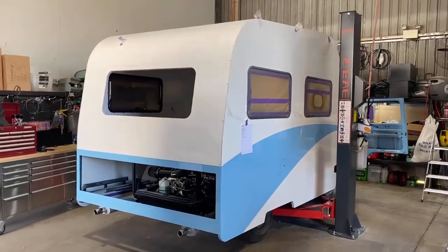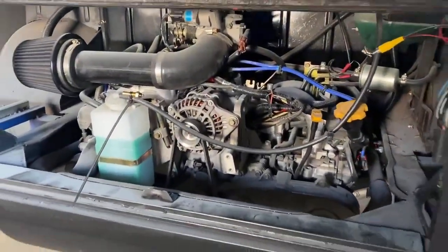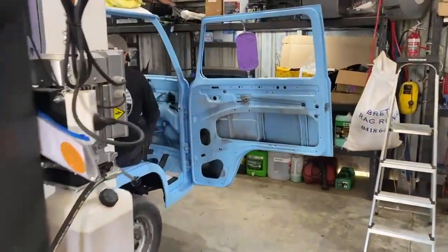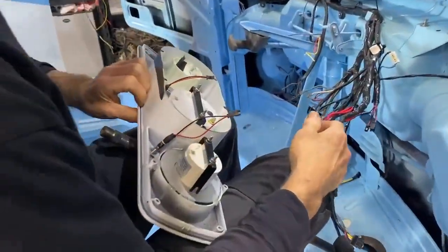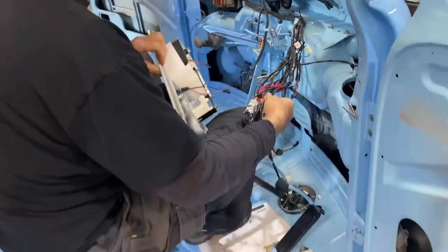A few people have asked what we're doing for the wiring in these vehicles. Here's the EJ Subaru engine. We've got a full-time in-house auto electrician, Steve the guru, who's doing the wiring. The whole harness is actually custom made for this vehicle.